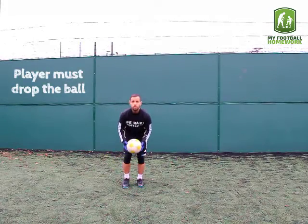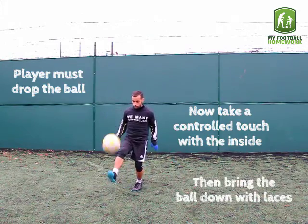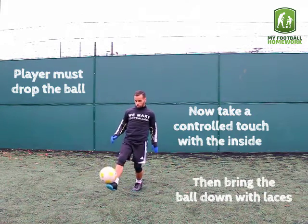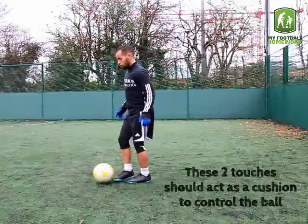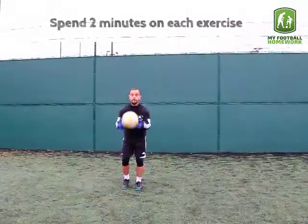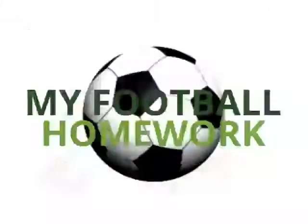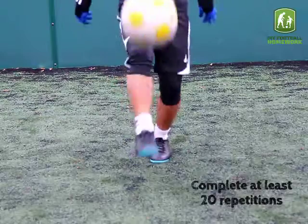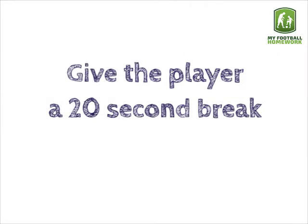The player must drop the ball, then take a controlled touch with the inside, and bring the ball down with laces. These 2 touches should act as a cushion to control the ball. Spend 2 minutes on each exercise, complete at least 20 repetitions, and give the player a 20 second break in between each exercise.